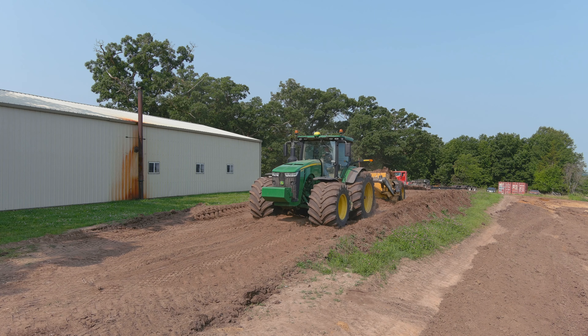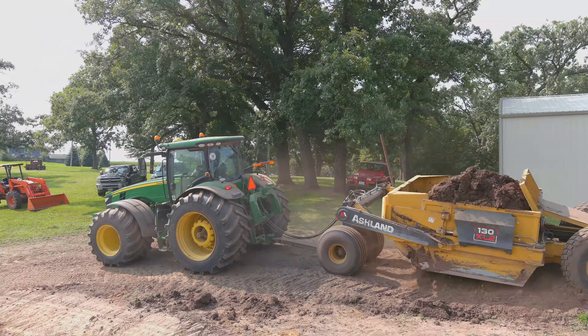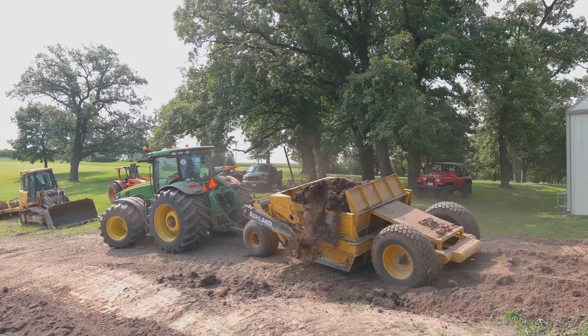I put this video together showing this scraper load dirt and unload dirt. If you've never watched a scraper work, it's pretty interesting. This is a 13-yard Ashland scraper.